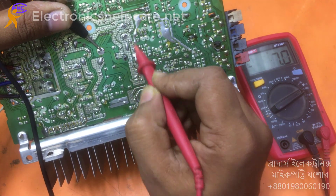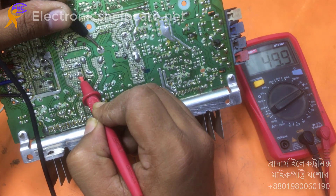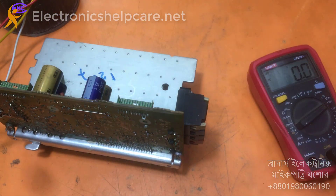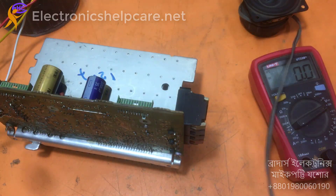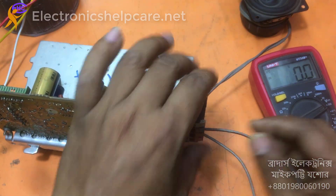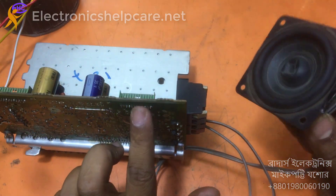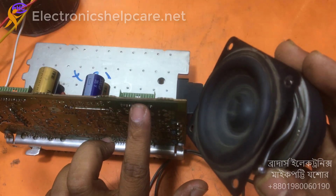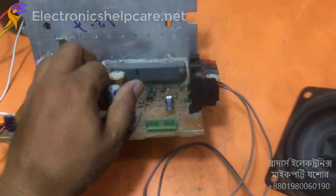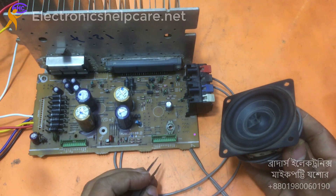These two capacitors are in a parallel series mode. Now I am going to check the output. The input is working, that means the circuit is OK. We can reuse this type of circuit.